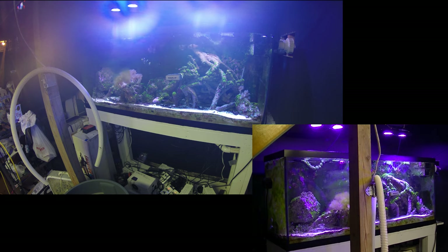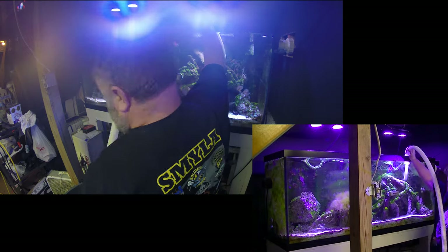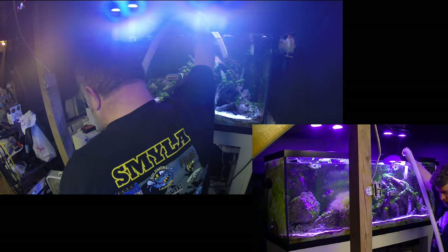First thing I'm going to do is obviously a water change — as you can see the hose is already set up there. I need to also readjust some of the rock sitting in here. I did enlist my 14-year-old so he can sit in and help me, so you may see his head pop into view.